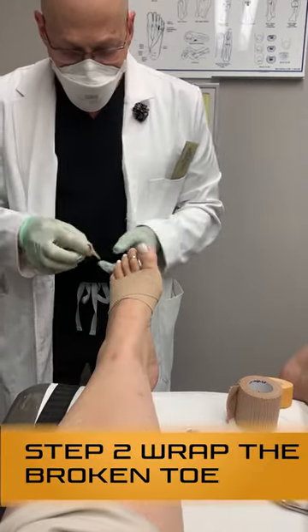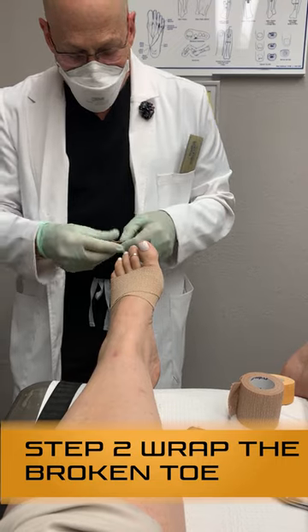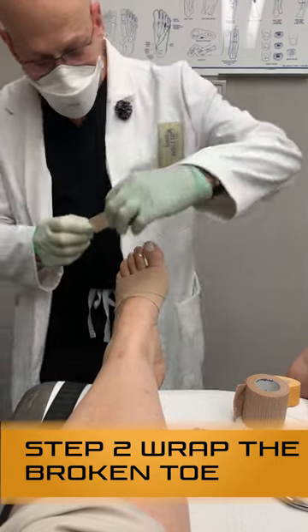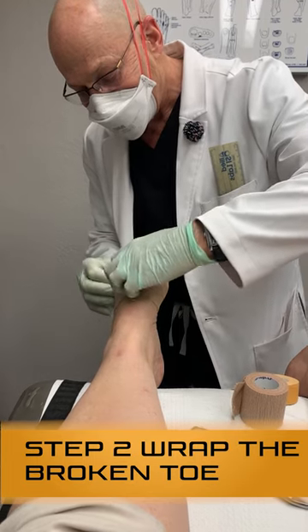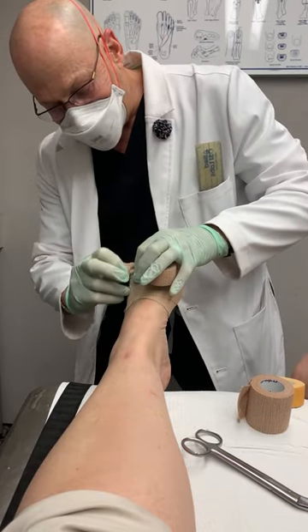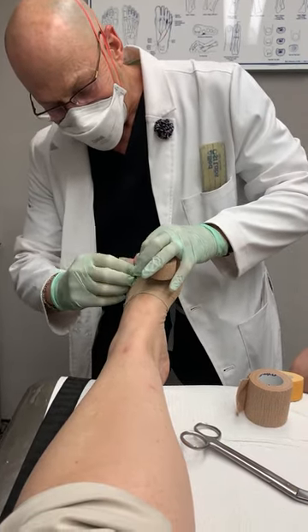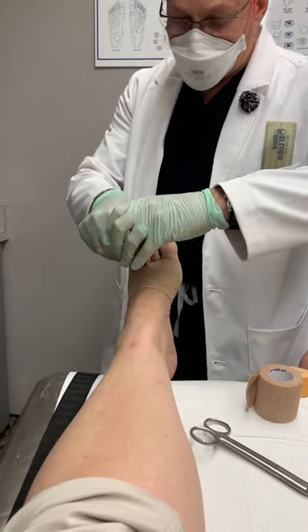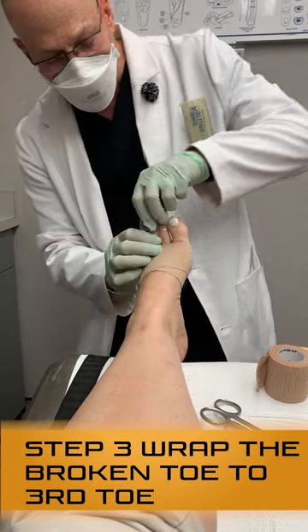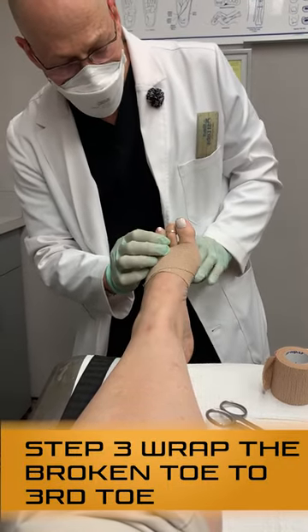And now you're going to wrap the broken toe — this goes right between, and this wraps around. Then you allow this to pinch together. And now you're going to buddy it up to the third toe.